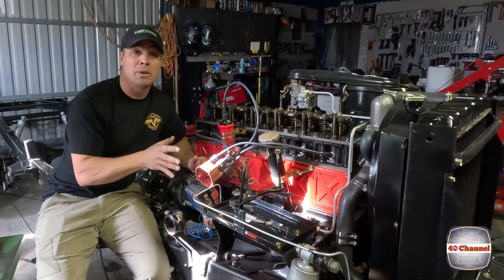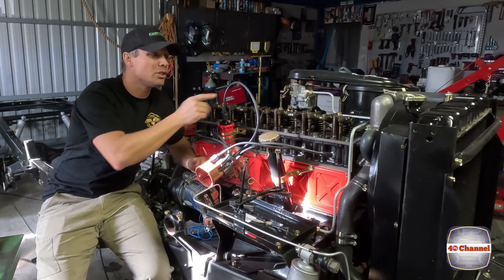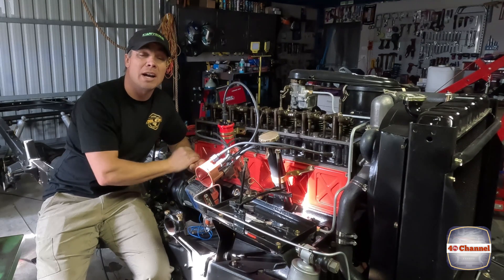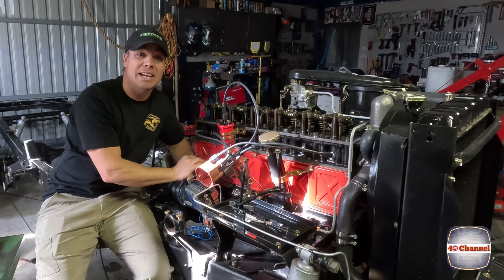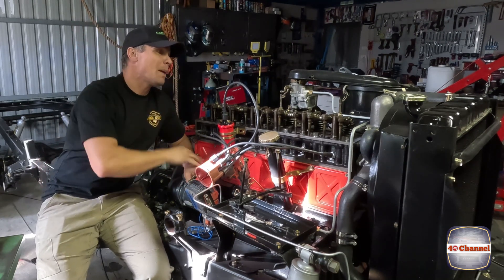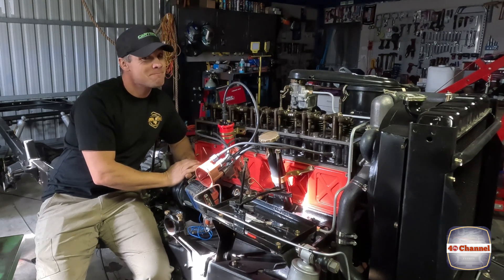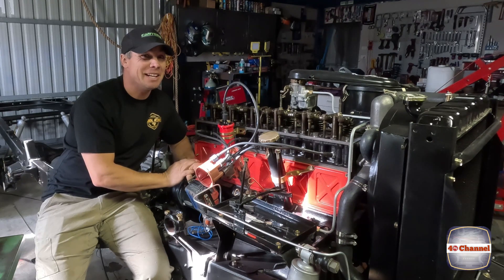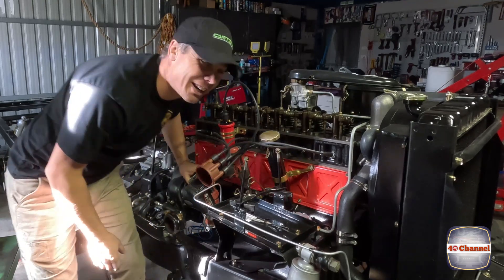We need to set the distributor back up. We'll flick it back around to our mark on our flywheel, making sure that the valves are closed on number one and we're at top dead centre on number one, as per the last video - you can check that out if you want to know how to set your distributor up. We'll throw the tappet cover back on, put the gasket on there, and we'll see if we can fire this beast up. Let's put it all back together - very exciting.